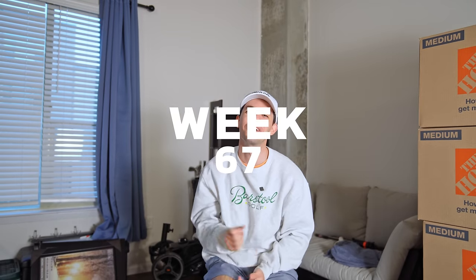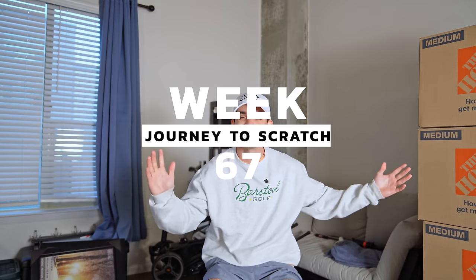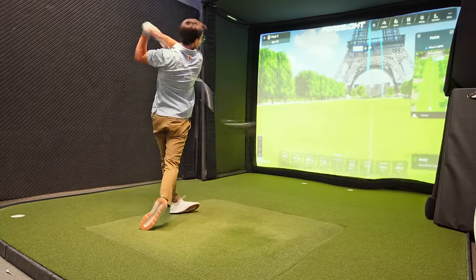What's going on, guys? Welcome to week 67 of my journey to scratch. I'm so sorry for the mess in here — I'm getting ready to move next week. And if I look tired, it's because it's early in the morning.